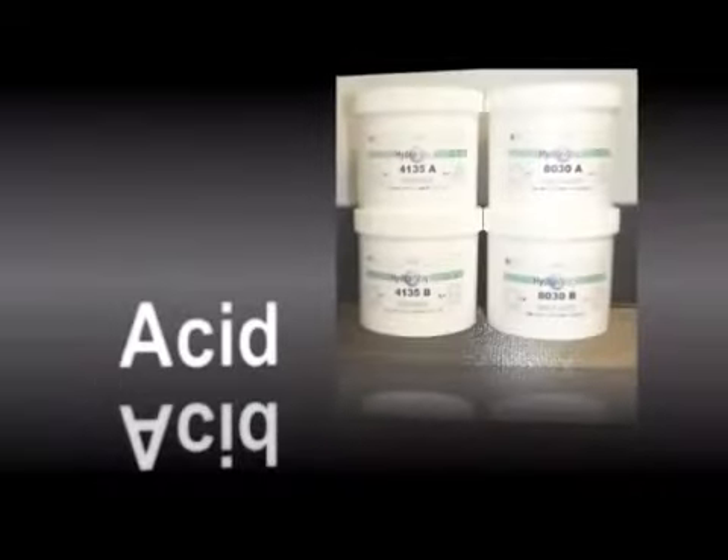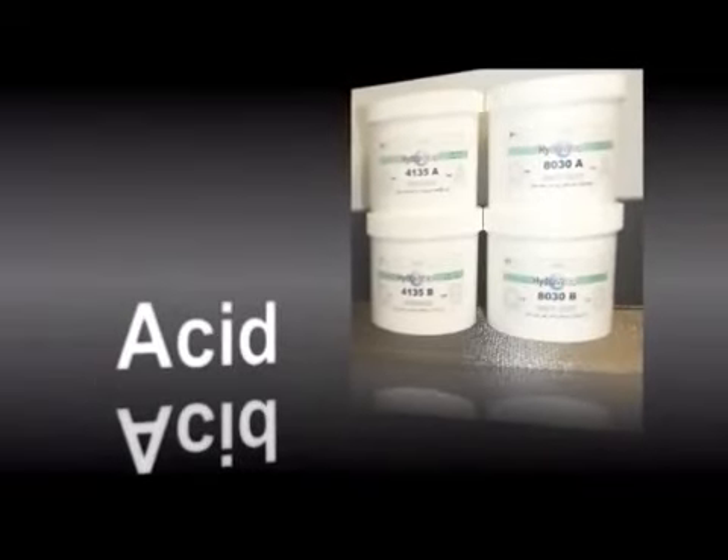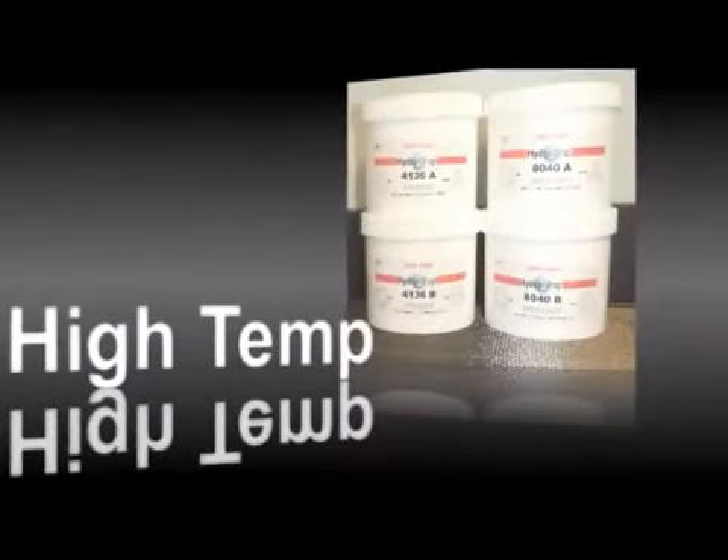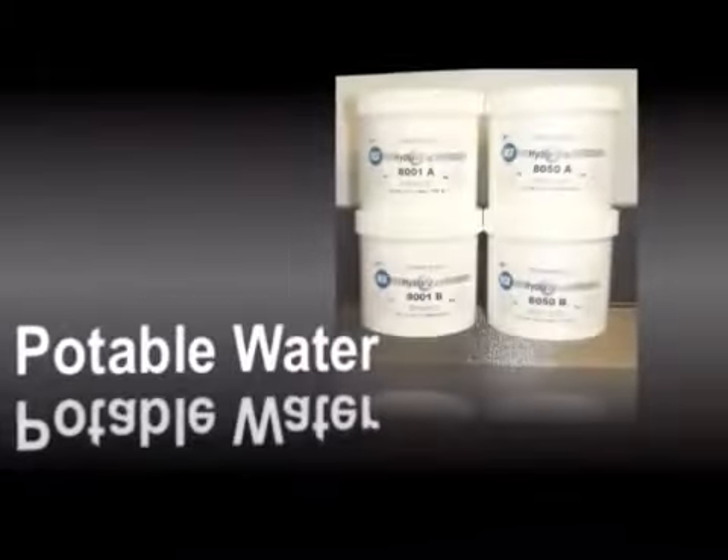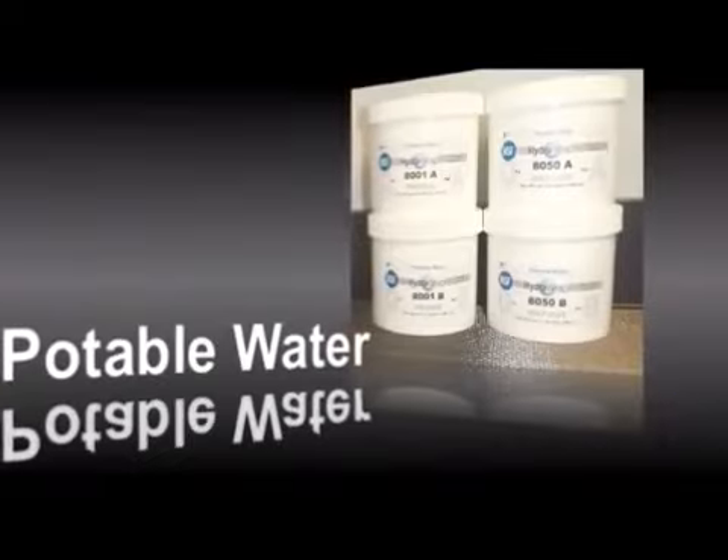The acid HydroApp system is designed for applications requiring elevated chemical resistance. The PW HydroApp system is designed and NSF certified for use in drinking water applications.